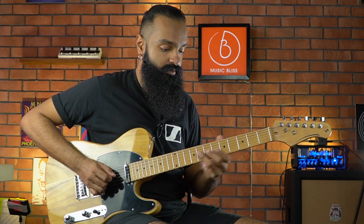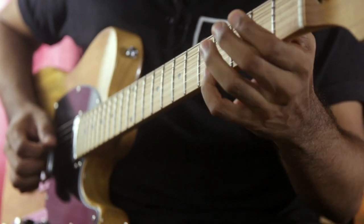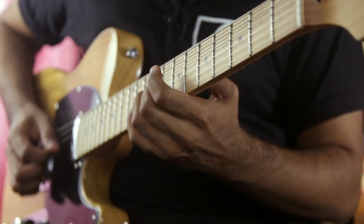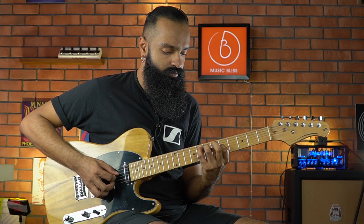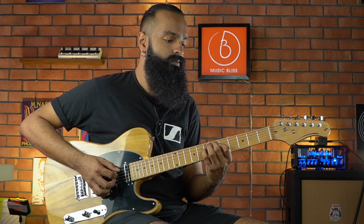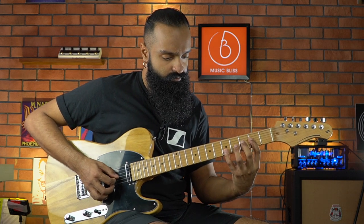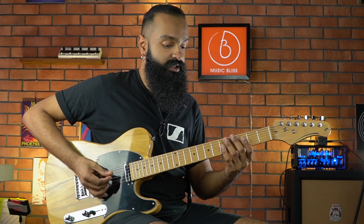Now we are back to the middle position, but this time I'm going to push in the volume knob, so you're going to get the neck pickup and the full bridge humbucker. Now we are down to the bridge humbucker.